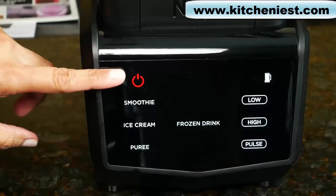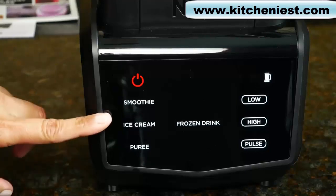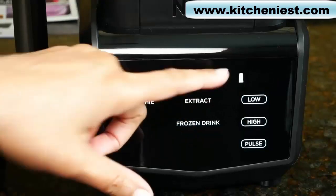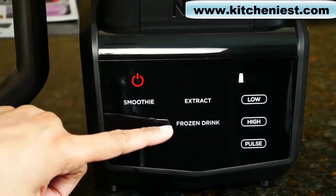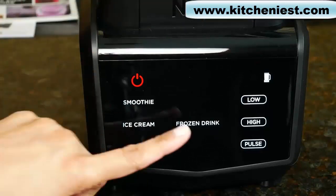The touch screen has the power button and five Auto IQ programs which are preset and stop automatically once the cycle is finished: smoothie, ice cream, puree, frozen drink, and extract. Using the single serve cup, choose smoothie, extract, or frozen drink. Using the pitcher, choose smoothie, ice cream, puree, or frozen drink.